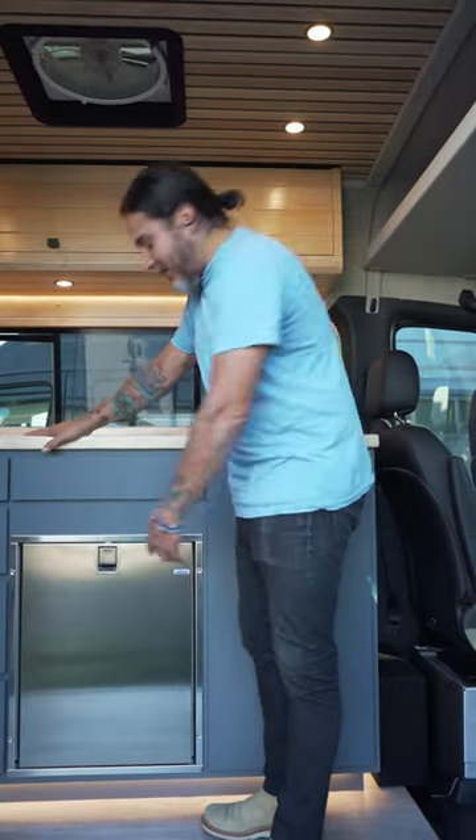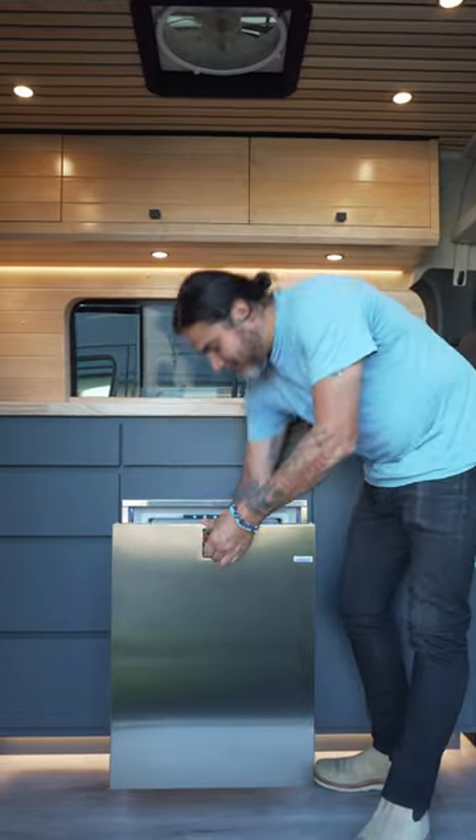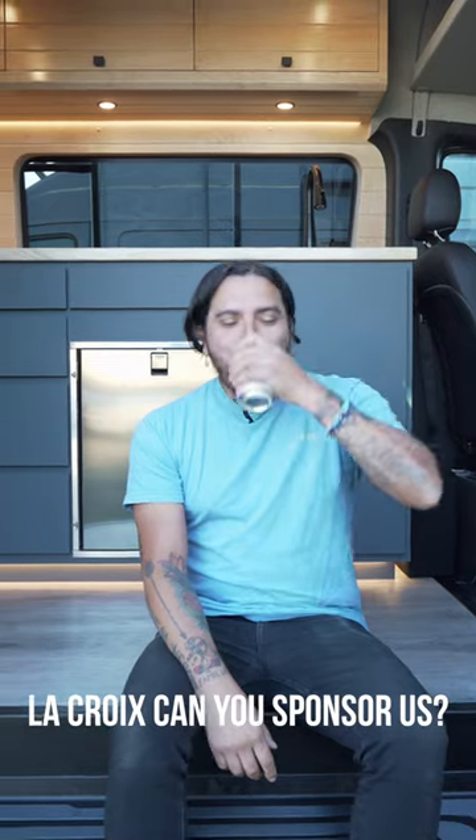So next time you're thinking about adding a refrigerator to your van, hit us up. We'd love to make that happen for you. Stay cool, my friends.